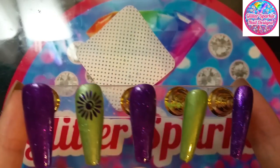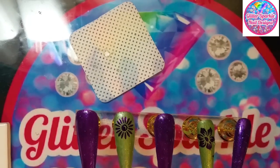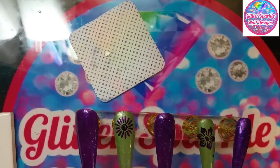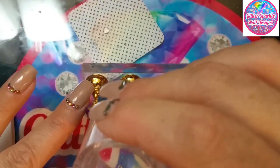Look how pretty that purple looks against that green. I've decided I'm going to stick the foils on the green nails — I'm going to stick them on the green nails.